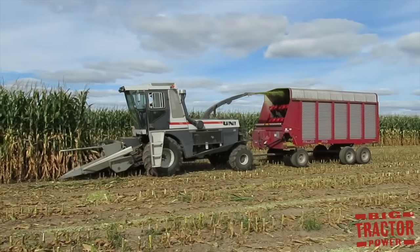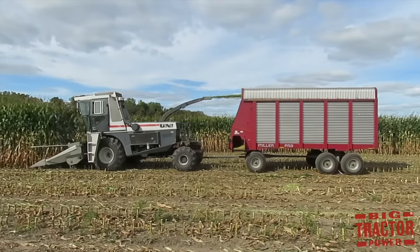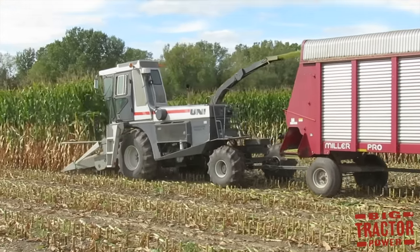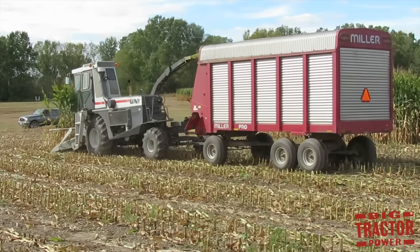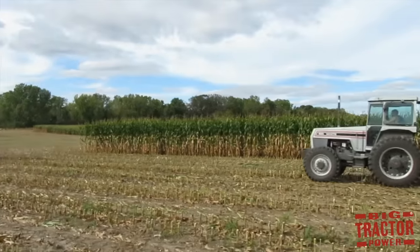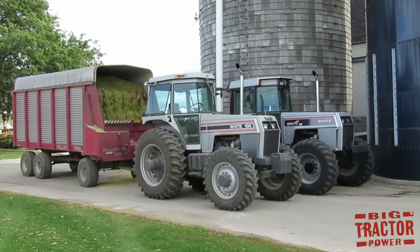A forage harvester is used to harvest feed for cows, including alfalfa and corn. It takes 14-foot-tall plants and chops them up into small pieces like a wood chipper. The harvested crop is called silage, processed in the forage harvester and blown back into a forage wagon. When the wagon is full it is pulled by a tractor back to the farm, where the silage is unloaded into a silo to ferment and become feed for cows.